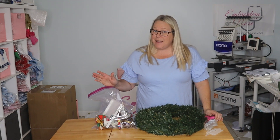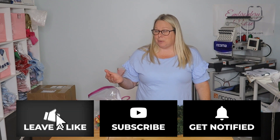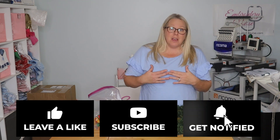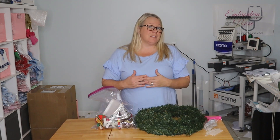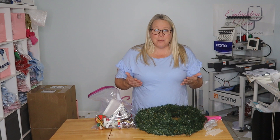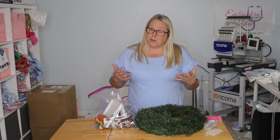Hey guys, it's the last day of 2022, so I thought I'd bring you along for my last crafting project. This isn't even embroidery related, but if you're like me, you're putting away Christmas, getting ready for the start of a new year, and I just had one more thing on my bucket list for crafts.